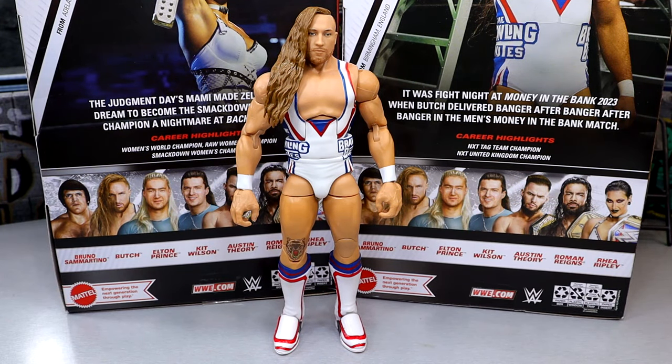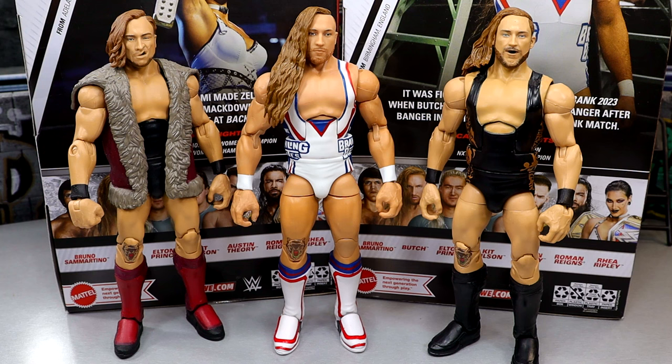For Pete Dunne figure comparisons, we do have the Elite 64 Collector's Edition on the left and the Elite 75 on the right. It's been a long time since we've gotten Pete Dunne, and it looks like they are using a better, more accurate skin tone, which looks good. I think all three of these are good Pete Dunne figures. The Elite 75 was my least favorite — I really loved the Collector's Edition. I know it's kind of outdated now, but it's still a money Pete Dunne. I think that head sculpt still holds up to this day.